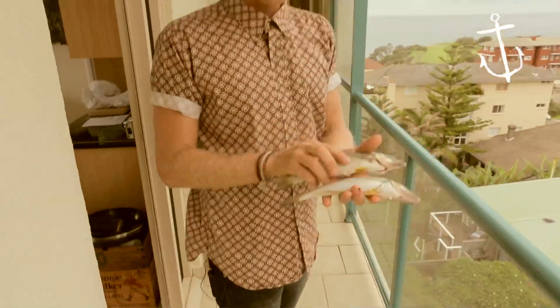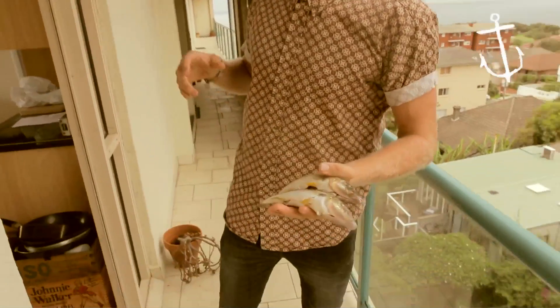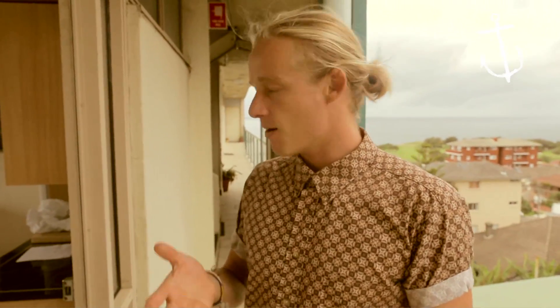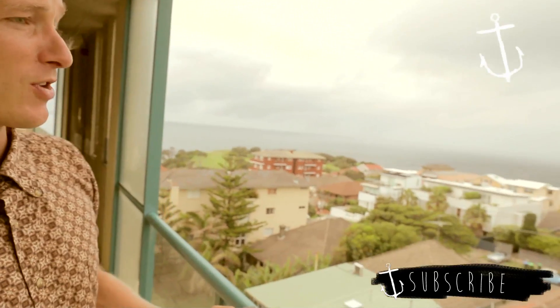How are you doing guys? Another episode of Bondi Harvest here. We're going to be playing with some whole sand whiting. We're going to wrap them in prosciutto. We've got some gorgeous cherry tomatoes, white wine, lemon. It's going to be almost like a fish bake, but it's going to be pretty special and perfect for a horrible grey day like today.